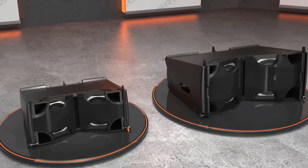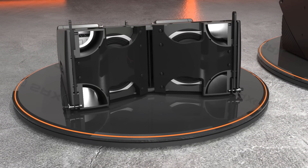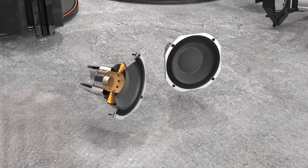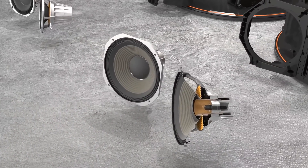Molded into the enclosure are four slipstream double-flared ports, providing ample LF support while minimizing port noise found in traditional port designs. The woofers feature our patented dual-coil, dual-gap, differential drive design and use internal neodymium magnets for better performance and reduced weight.